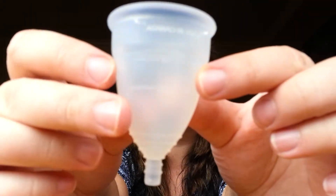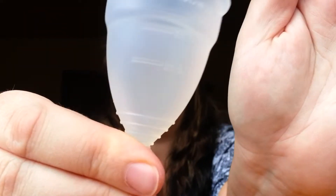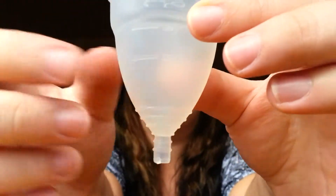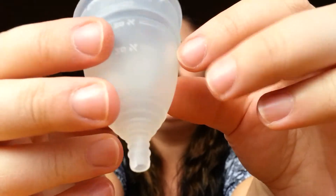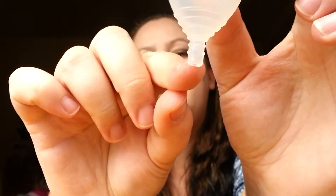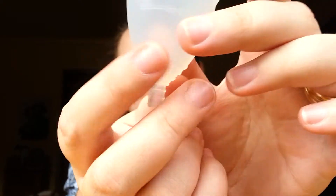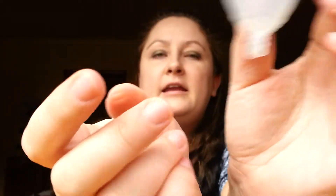Here's the cup — I'm going to show it up closer so hopefully you can see it. It has marks on the inside for milliliters and ounces, just to measure how much flow you've had. It also has a little pointy tip right here — you can cut it if it's too long for you, but I didn't feel like I had to.